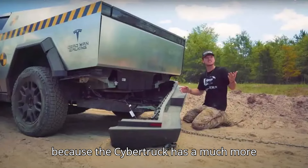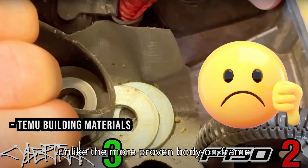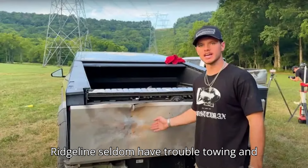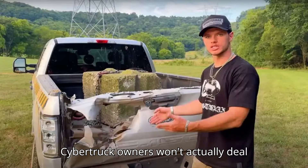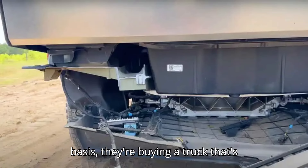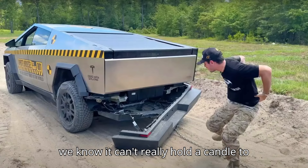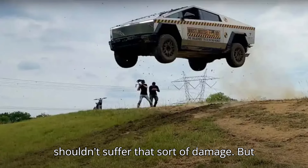This is all because the Cybertruck has a much more unique, almost unibody-like construction, unlike the more proven body-on-frame setup of the F-150 — although the few other unibody trucks like the Honda Ridgeline seldom have trouble towing and hauling tough loads. So while most Cybertruck owners won't deal with gunfire and explosions daily, they are buying a truck rated to tow up to 11,000 pounds, and it shouldn't suffer that sort of damage.